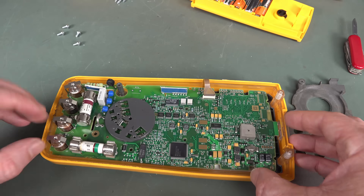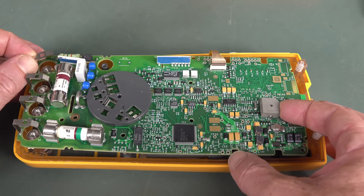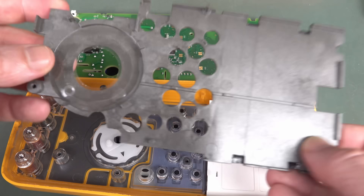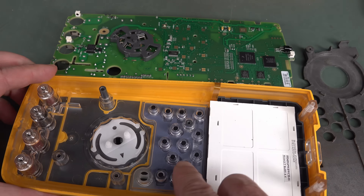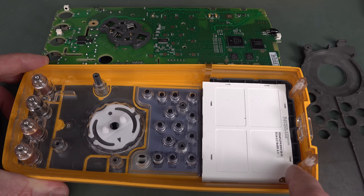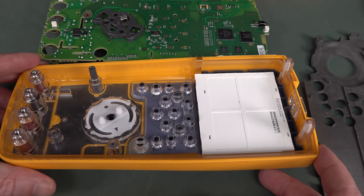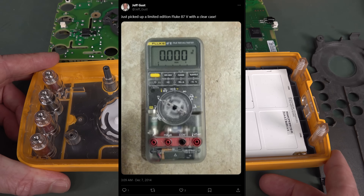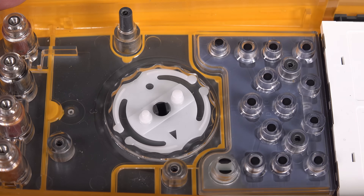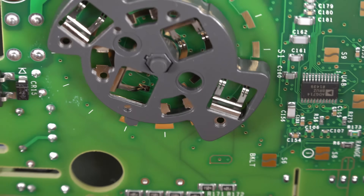I'm going to take some high-res photos - as always, available on eevblog.com via my Flickr account. I'm thoroughly impressed with the construction of this thing. Like a 20-year-old design? Just everything about this screams quality - spared no expense. Look at all the shielding in here. And the rubber baby buggy bumper keys are on the front against the transparent front case. The range switch down there is your classic Fluke switch implementation - a lot of people copy that. It works a treat.